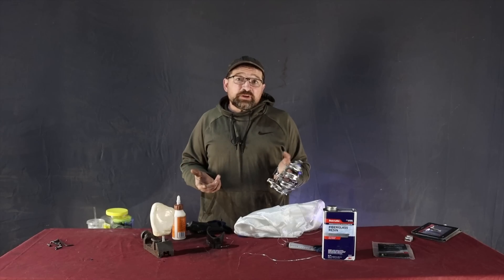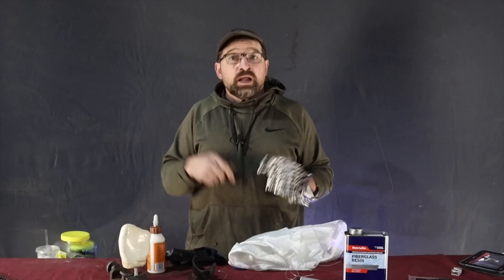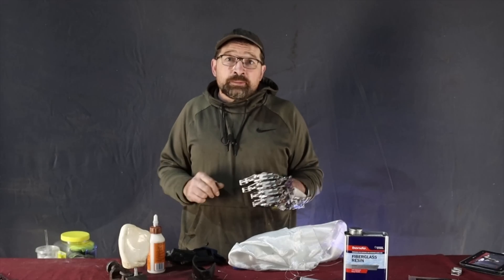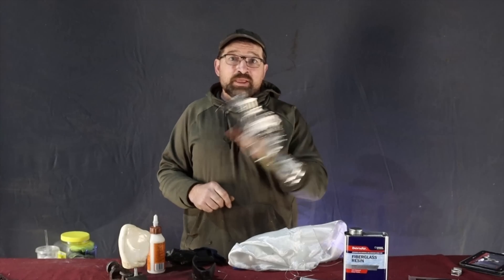That's what I have for this video. Next video, I'll be pulling the buck and trimming the shell. Please remember to like, subscribe, and share my videos. And if you have time, please leave a comment in the comment section. Thanks for watching.